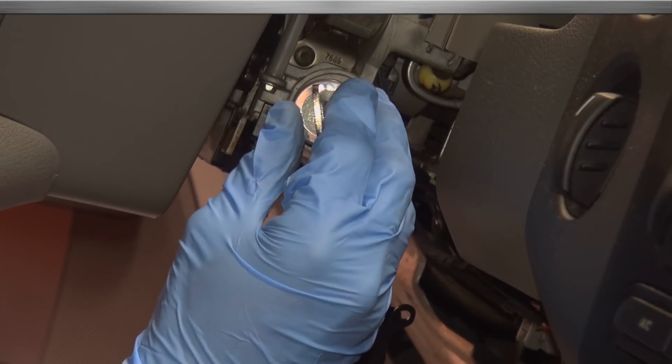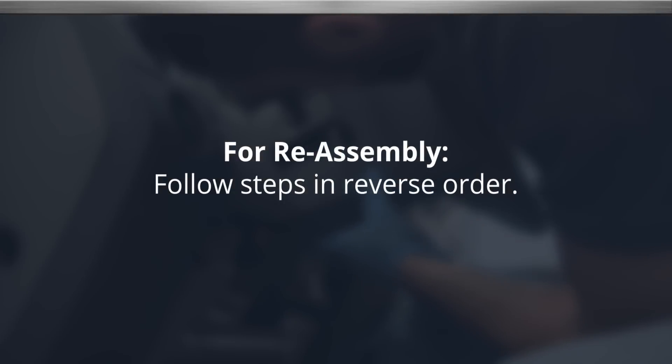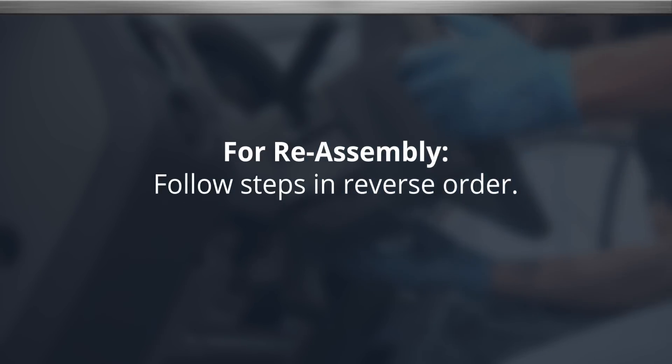To install the new lock cylinder, push it into the ports until it clicks. To reassemble the column, follow all steps in reverse order. Be sure to reconnect the negative battery cable.